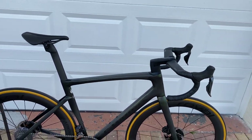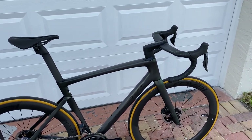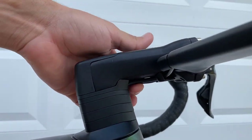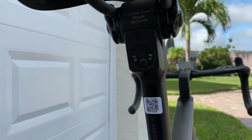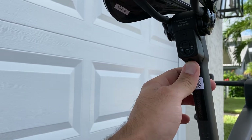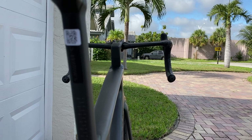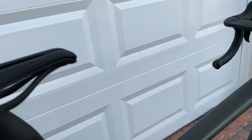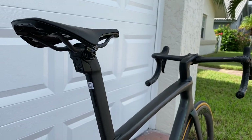One thing I noticed on the newer models compared to the older models is the junction box is no longer in the handlebar or under the stem. They put the junction box behind the seat post, which is really cool. A lot of people thought it was a really neat place to put it, being it's higher up and not under the handlebar where if you got in a crash it's not going to break loose. It's more protected up there near the seat post, which looks really cool.